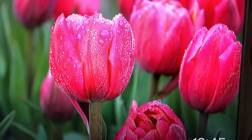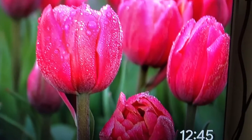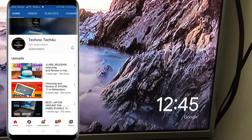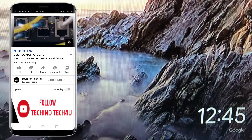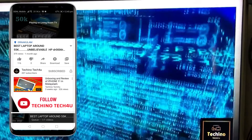So guys, we are going to use Netflix, we are going to use Hotstar, I am going to use YouTube, we are going to use video on the mirror cast. We are going to use the video on YouTube, we are going to use the cast screen. Now we are going to use Chromecast, we are going to use the video on our TV.